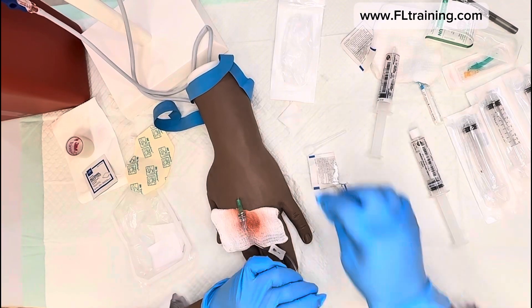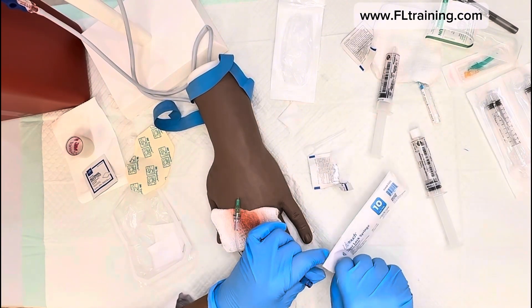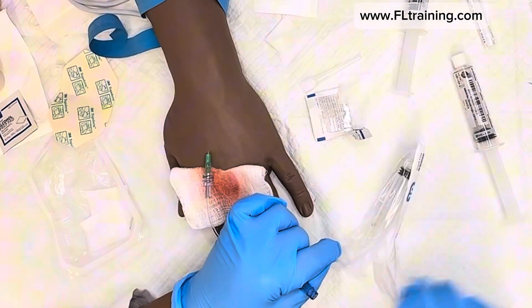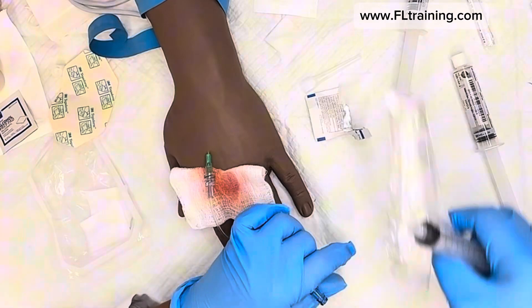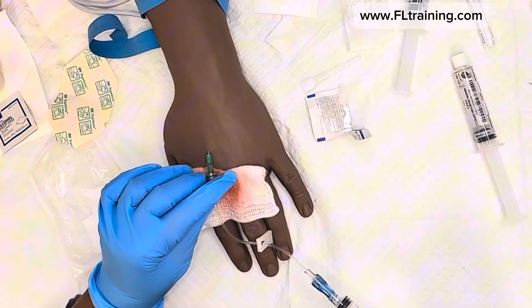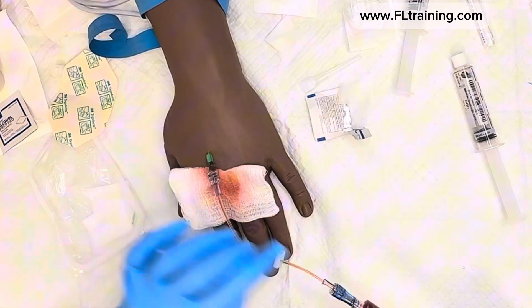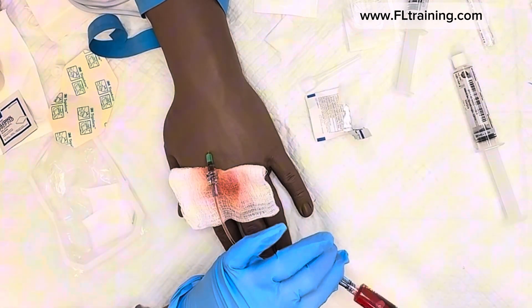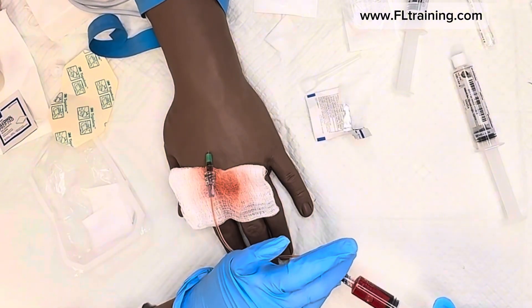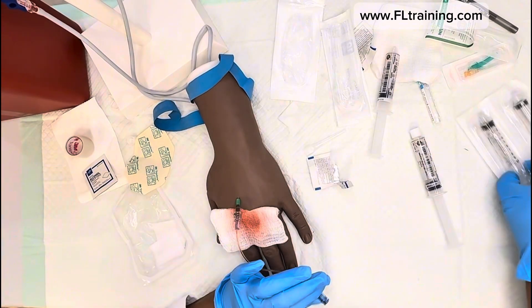I'm going to get a new alcohol pad. With this being a brand new IV, I'm going to quickly collect my specimen, then tape everything up. I'll pull back and aspirate — this first draw is not my specimen, it's waste, because I flushed with saline. If you send this to the lab it will be diluted.